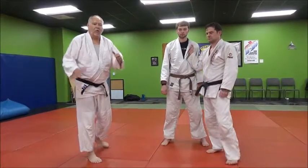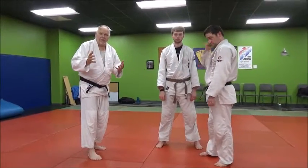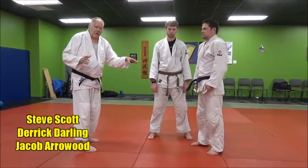Let's take a look at Morote Seoi Nage. Morote means both hands, Seoi means to carry across the back, and Nage means to throw. So we're going to do it from a standing, non-moving position here.